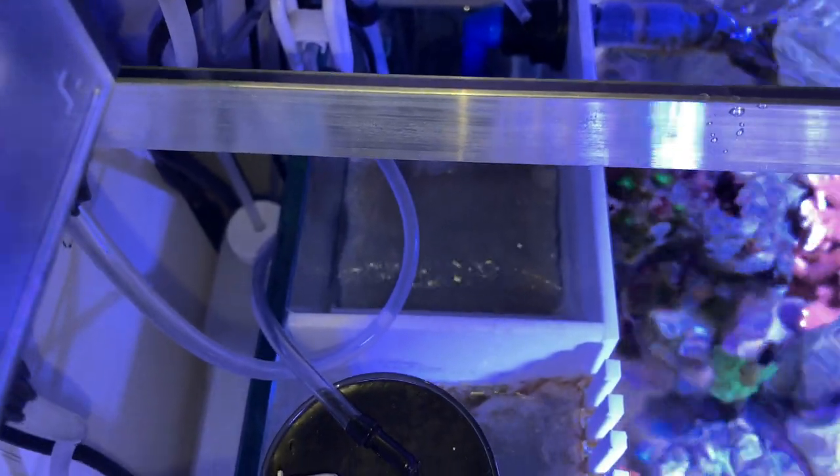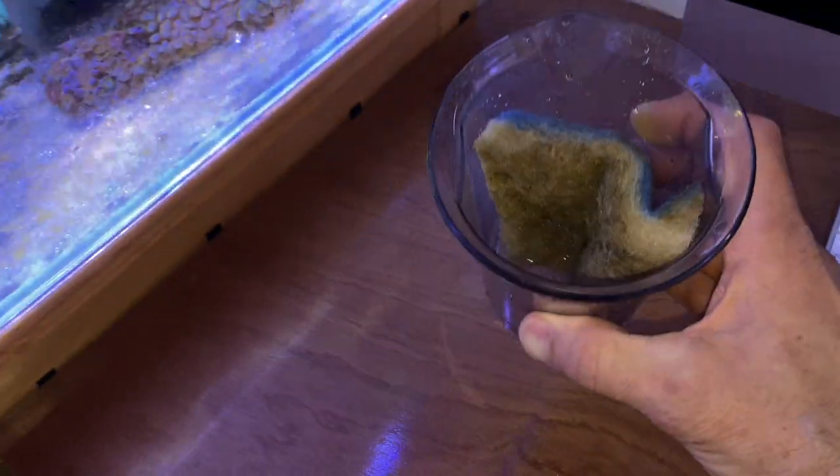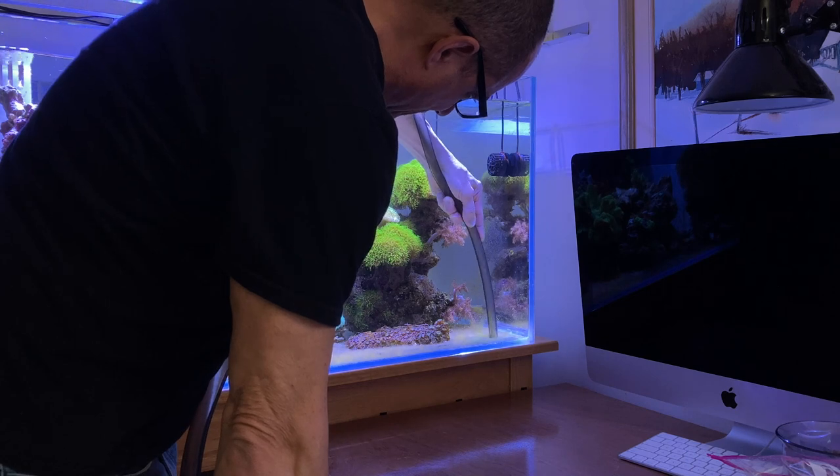That's a new piece — I just took one out. Look how dark it is. I'm really trying to get the algae off.